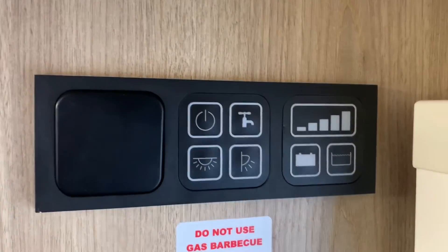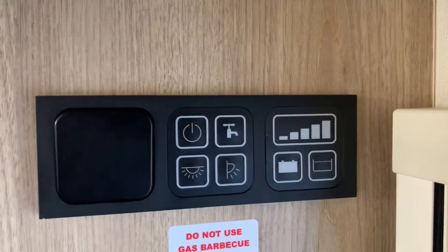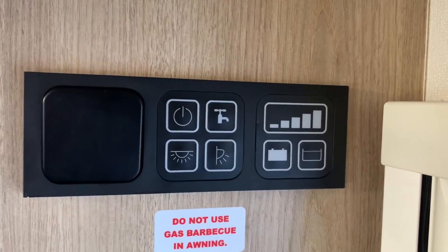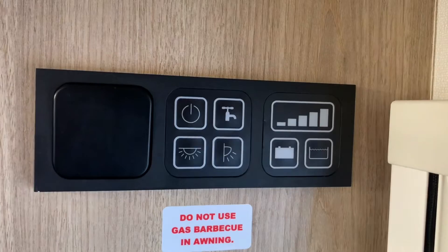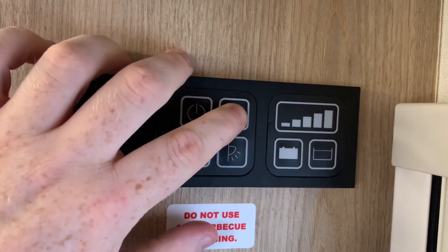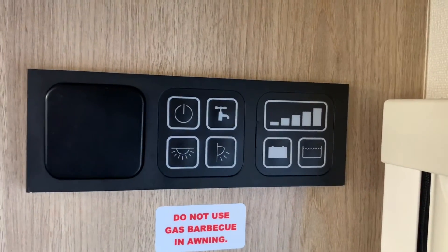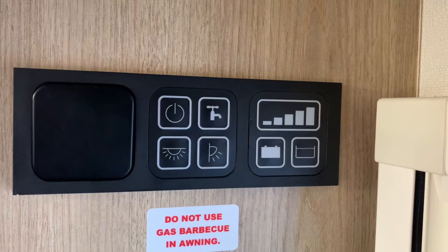The other feature this panel has is if you're draining down your vehicle for winter or any other reason and you want to use the pump to help you purge your water pipes, you can press and hold the water pump button and that will run the pump regardless of the water tank level, which can be very handy.